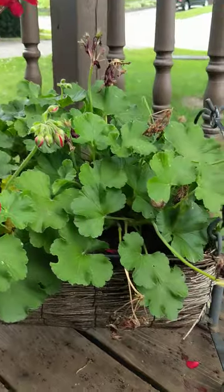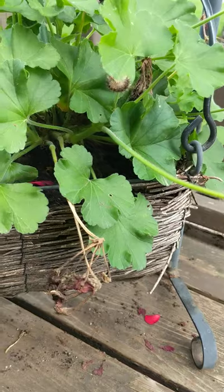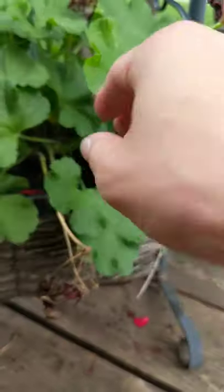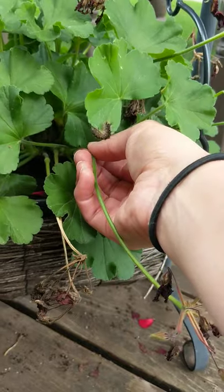All you need to do is find one of the spent blooms here like this, then go down into the stalk. If you grab the stalk, feel right to the center stalk, and pull down towards the base.